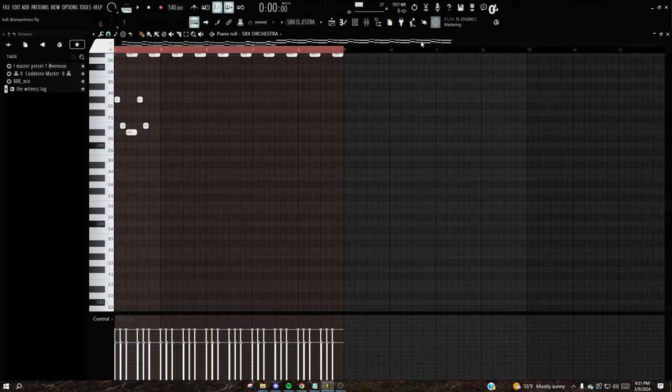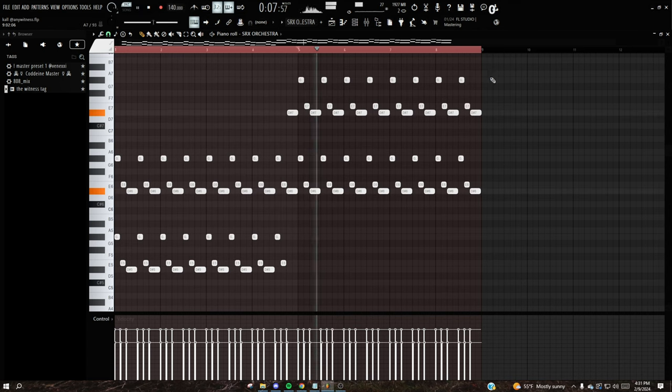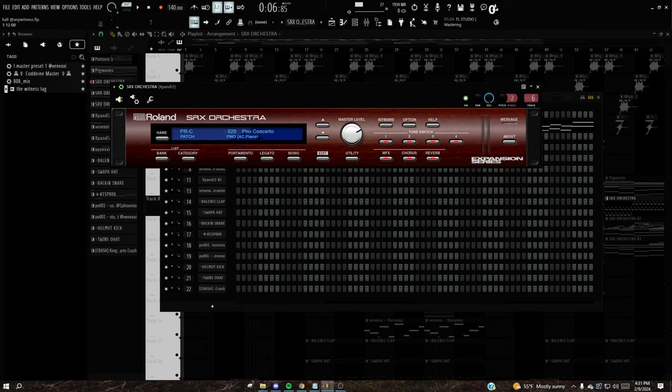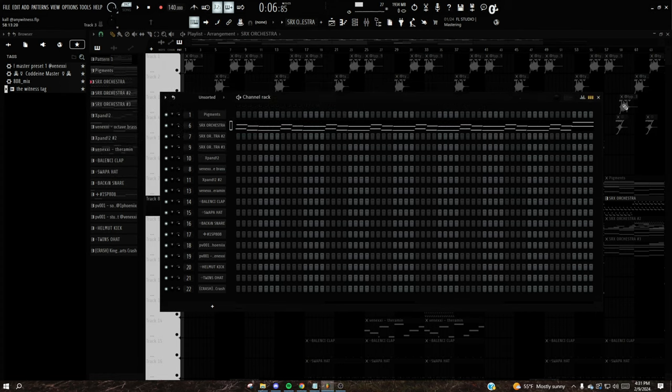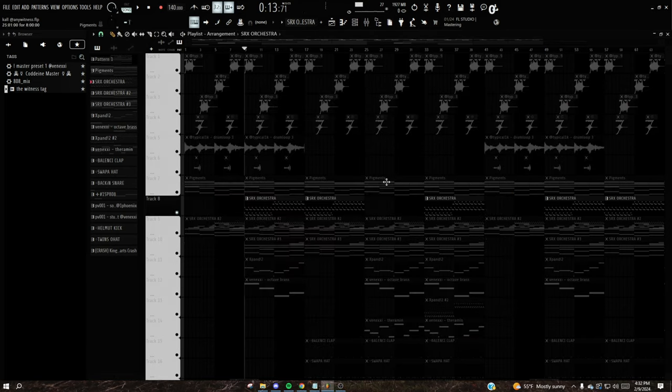I added this piano for a top line — it just repeats itself up an octave, super repetitive, but it's just for background stuff. The preset is 'Piano Concerto' in SRX Orchestra. The effects on it are just shimmer and delay. I used a lot of shimmer and delay in this beat because it helps add a lot of dramatic effect.